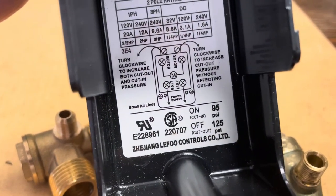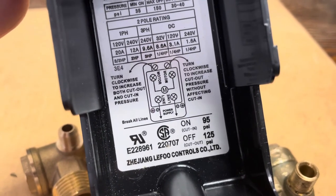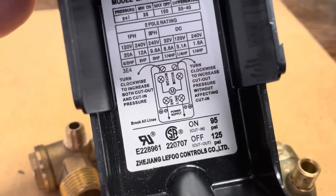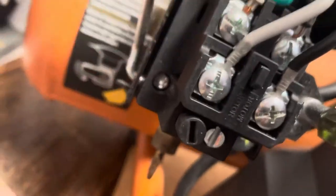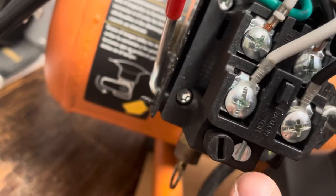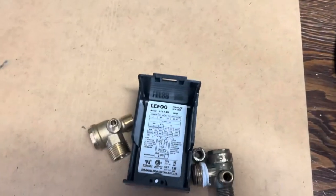It's pre-set from 95 to 125 pounds — at 125 it cuts out and shuts off, and when you use the air down to 95 it cuts in and turns the compressor back on, running it all the way back to 125 to cut out again. You can actually adjust it — there are two adjustment points here for the cut-in and cut-out. Adjust in small increments to increase or decrease the pressure.